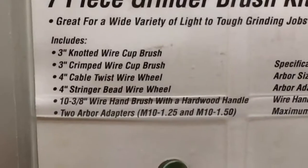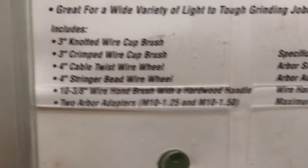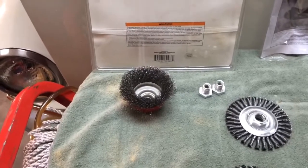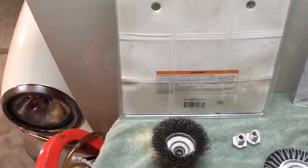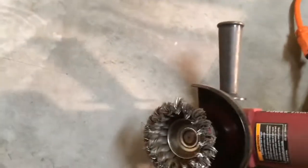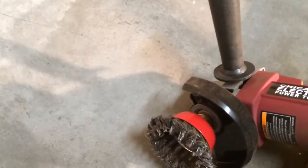I dug the package back out of the recycling to get the right language — that is a three-inch knotted wire cut brush and a three-inch crimped wire cut brush. The three-inch crimped was the first one I used and it was really hard on the hands, not well balanced. The other one — the knotted wire cut brush — that's still on the machine here and that is a lot easier on the hands. It still vibrates, but it works pretty well.